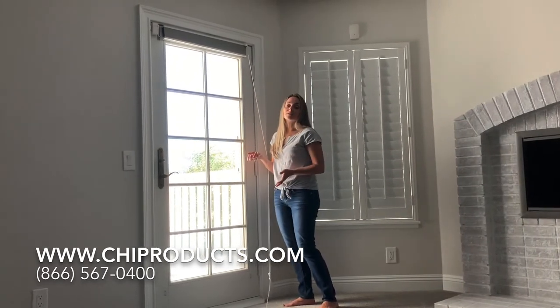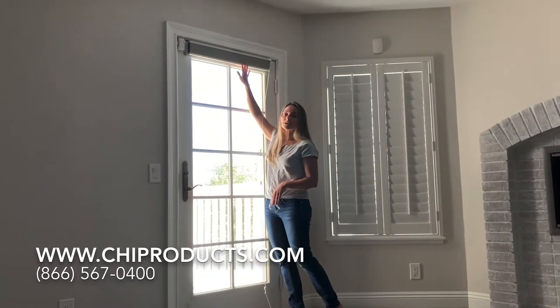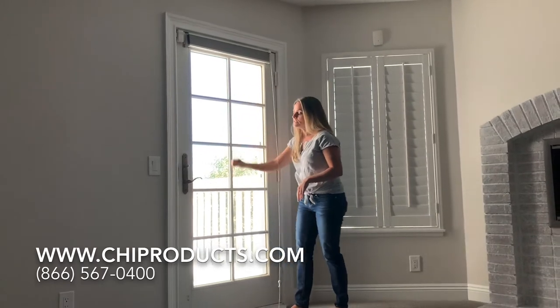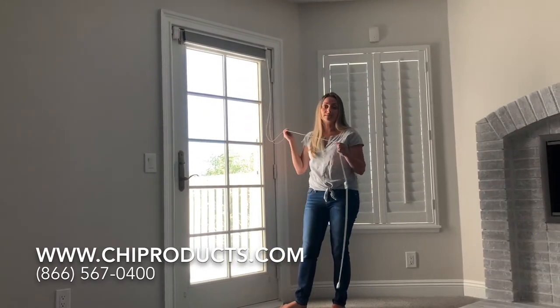There's also a cord-free option where there are no cords whatsoever. As long as you can reach this part, you just have a little handle right here that pulls it down or stops it anywhere along the way, completely omitting the use of the cord.